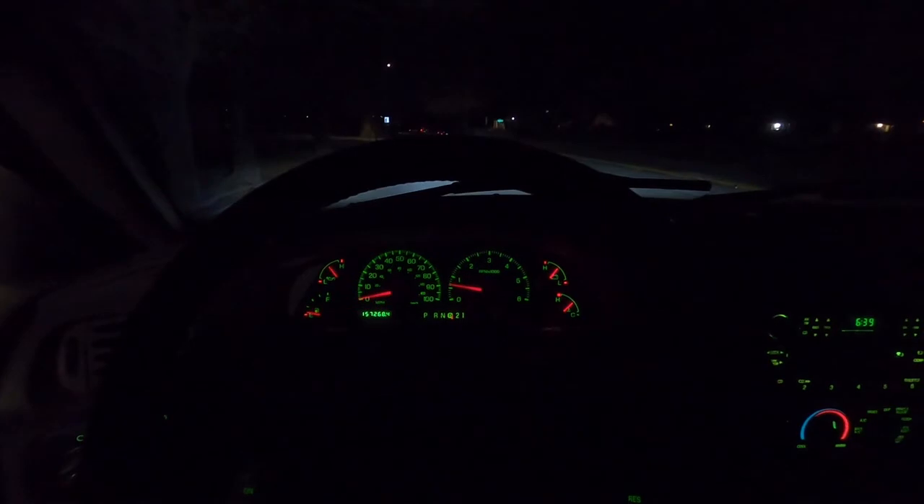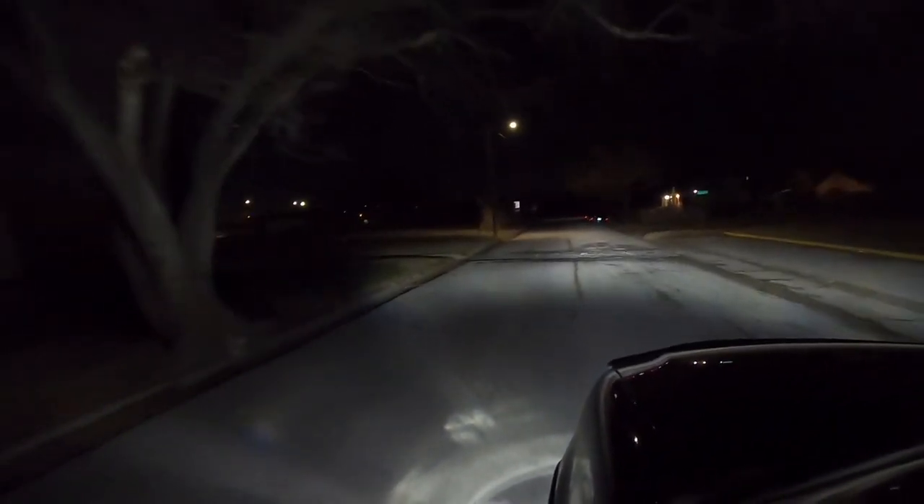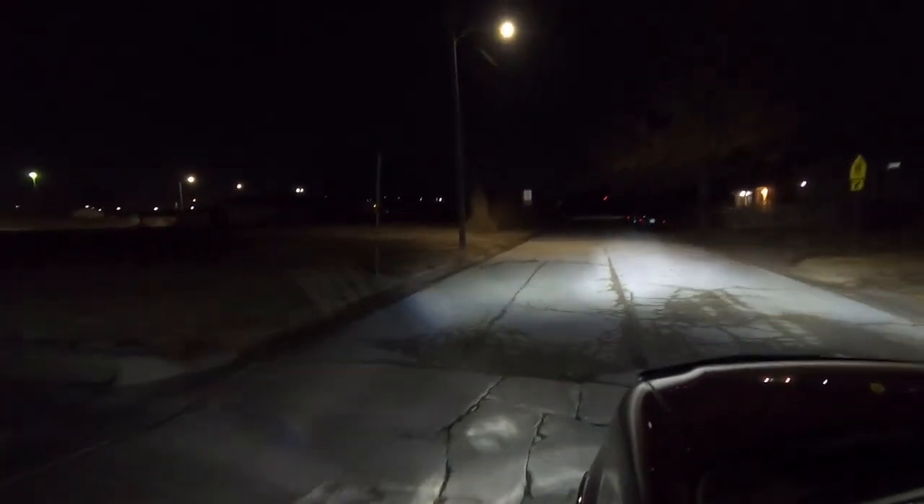Here is the after footage from inside the truck, and here is the after from outside the truck — in the same place, shining against the fence, showing both low beams and high beams. The camera doesn't really do it justice, but they're a lot brighter. I don't think it's 300 percent brighter like they claim, but I'd say it's at least twice as bright as the old halogen bulbs. If you've got an older vehicle and you're just trying to make the headlights brighter, I'd definitely recommend it — a lot easier than doing HID conversions or anything like that.